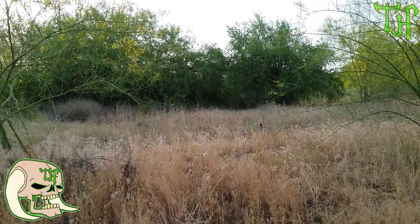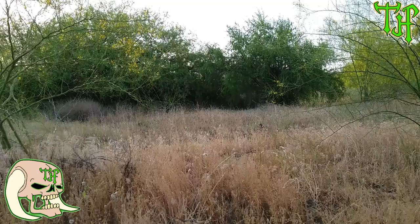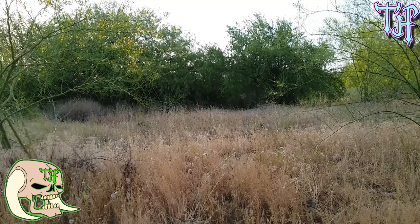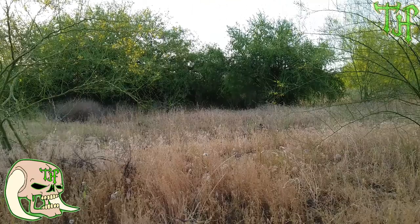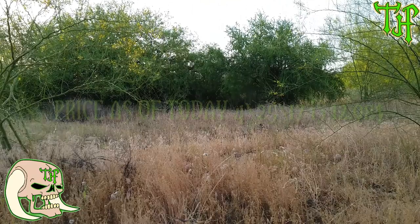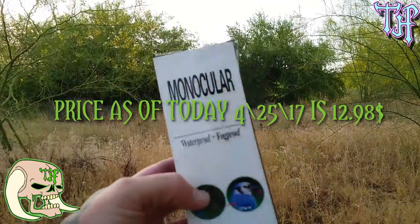What's up everybody, this is Rick from Taghill. Today we're going to be looking at a product from Archeer — this is the 16 by 52 monocular dual focus optic zoom telescope, day and low night vision, for bird watching, wildlife, and hunting. Here's the monocular; it comes in this case, and I'd like to thank Archeer for sending me this.